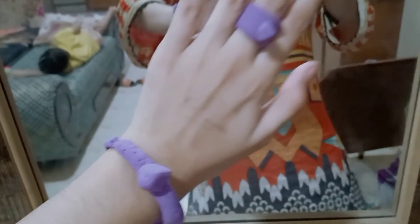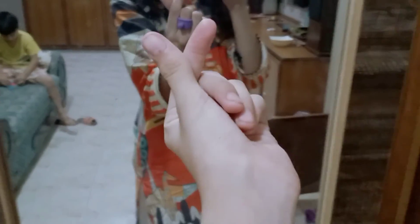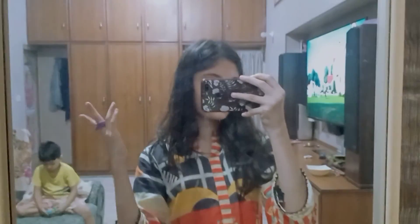Guys, I have also made a bracelet using the same process — you can see it here. If you liked this video please like and subscribe. Bye!